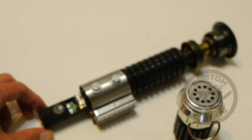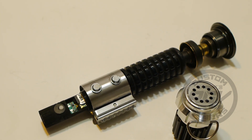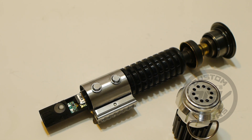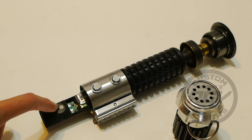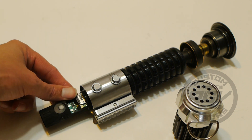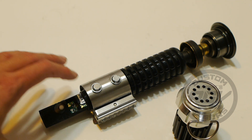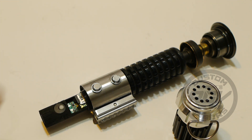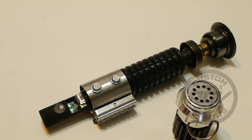Whenever you need to make SD card changes, always put your kill key in first. Don't ever pop your SD card out without your kill key in there — make sure power is cut to the saber. If you don't have the kill key on hand, you can plug something into the recharge port to cut power, then remove your SD card and make your changes.